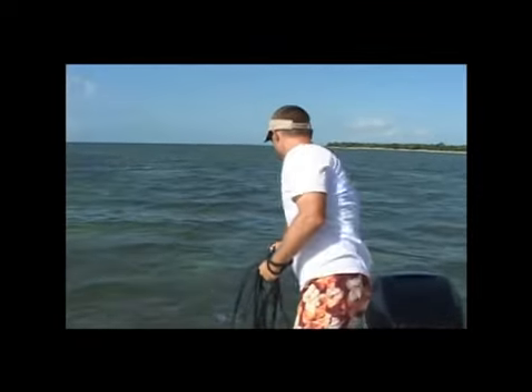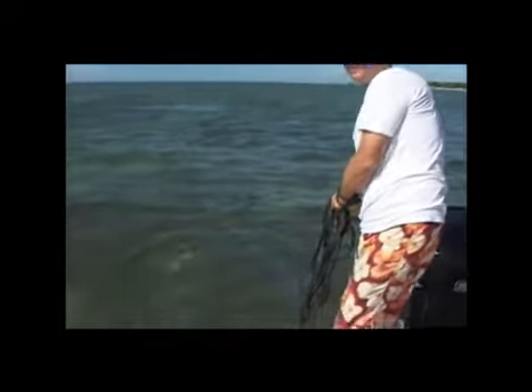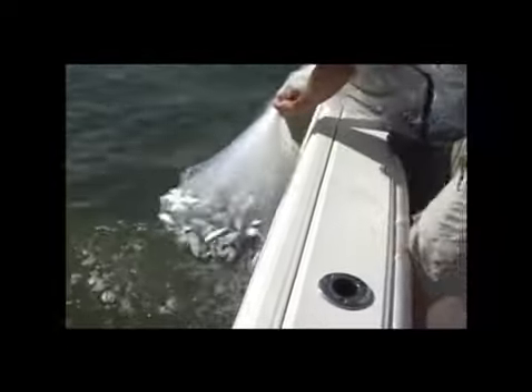That's how you throw an ahi cast net — look at all those pilchards in there, flashing around. Look at them all flashing in the water. That's a big net. Oh, they like that.